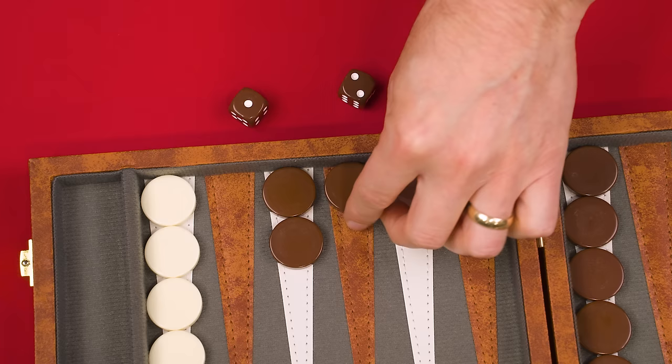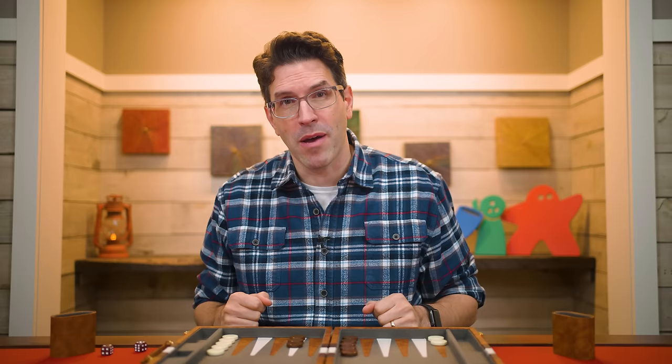There's no limit to how many pieces can end up on the bar, so plan your moves carefully to prevent your own pieces from being hit. Anytime you can use your dice to create blocked spaces rather than leave pieces vulnerable on their own is always a good idea. However, if you roll the dice and there is a legal move to make, you must make it even if it puts one of your pieces in a vulnerable position. You can't choose to ignore dice that you've rolled.